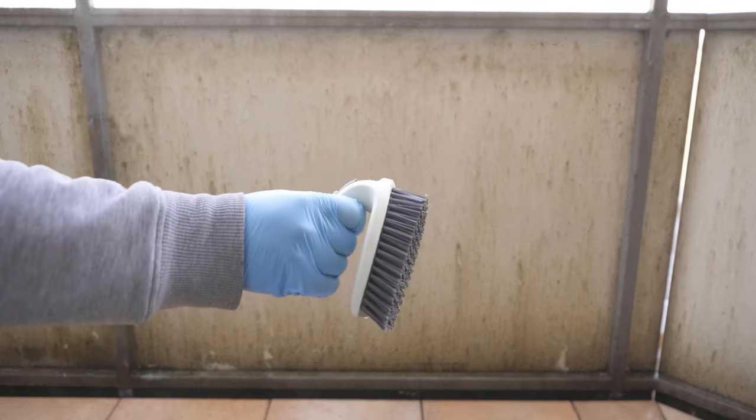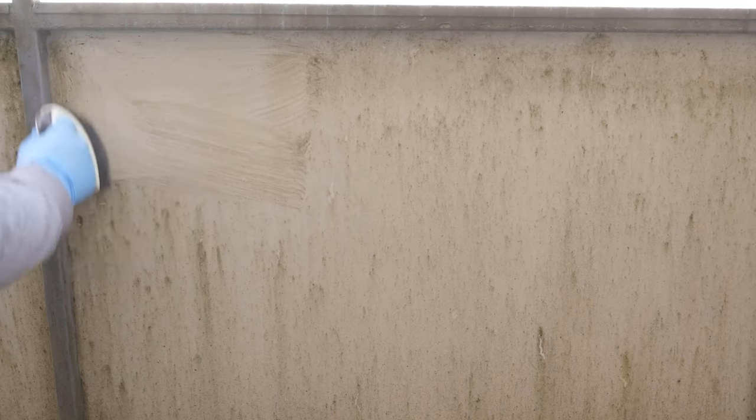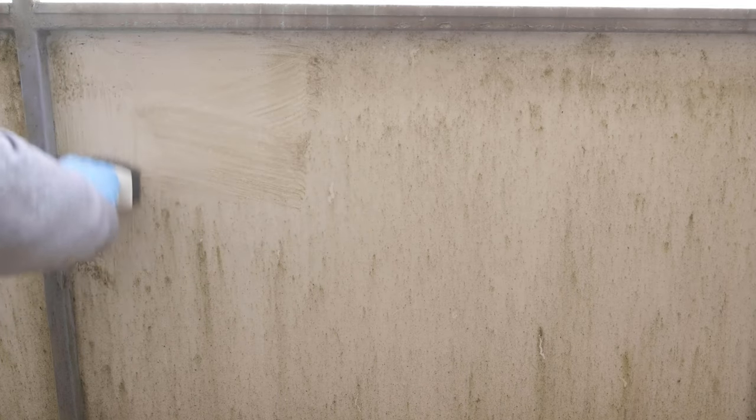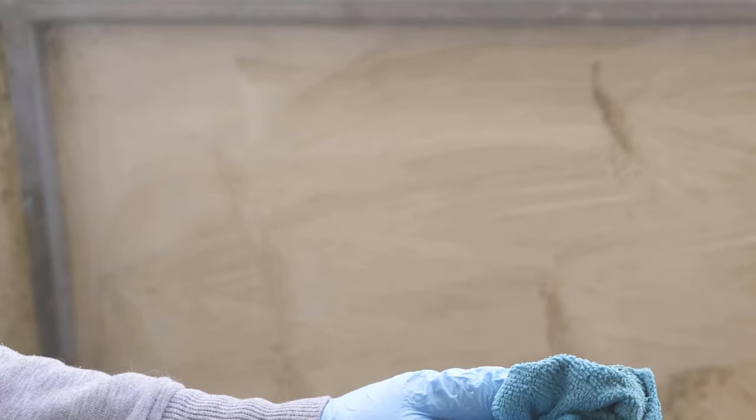Once we have sprayed the entire surface affected by the green film we should wait for about 50 minutes so that the agent can work a little. Then we need a brush and now we can start wiping over it after we have wetted the brush once for a short time.